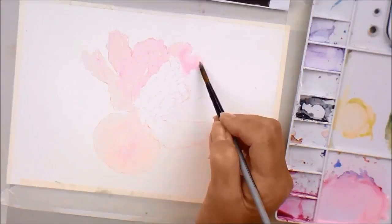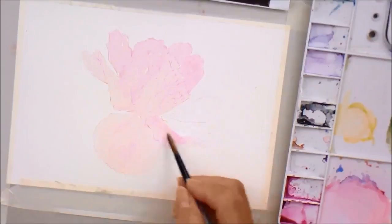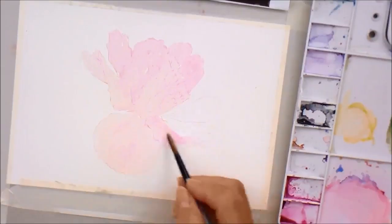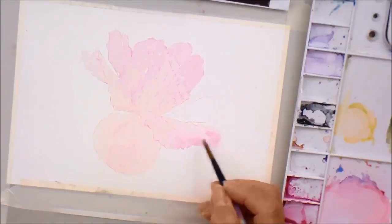Just get the paint on, don't overwork it, especially around the middle section where we've got all these little petals we're going to be dealing with in more detail. I didn't bother to wet the area first because it's not that big an area, and I didn't want to lose my outline that's going to help me with my shading.